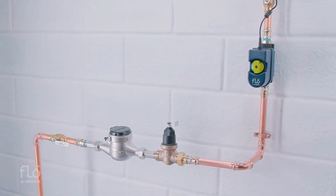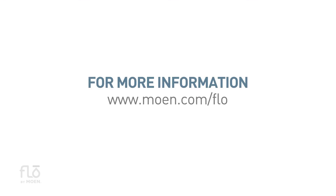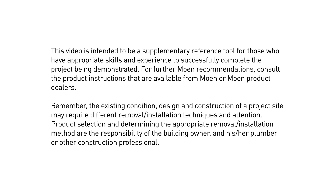Congratulations! Your job is finished! For more information and resources, visit moen.com/flow or call 1-844-MOEN-FLOW.